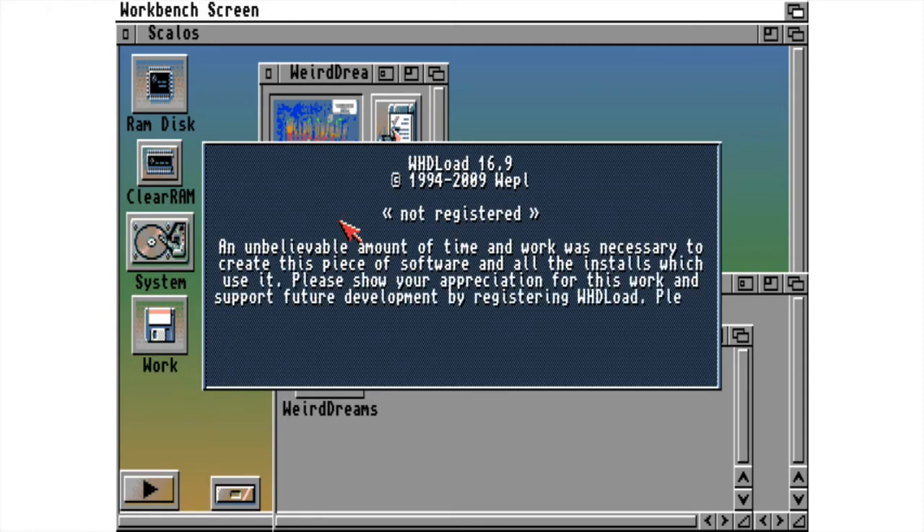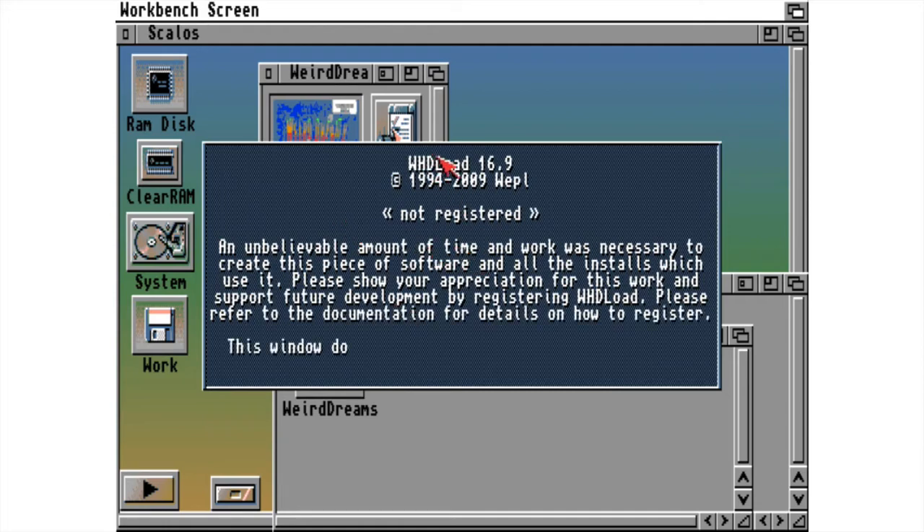If you want the full version of VHD Load without these instructions and text, you can always register it.